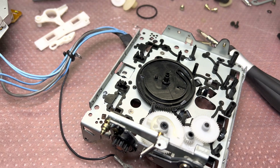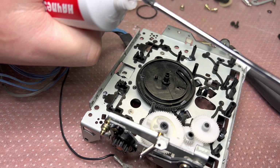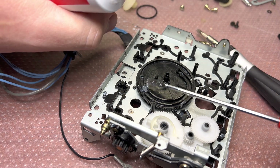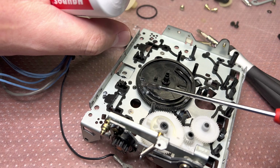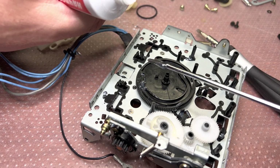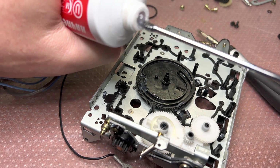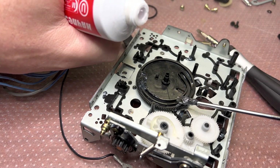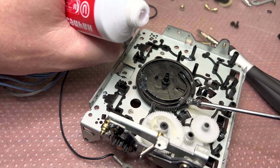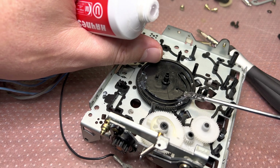Next step: we have to lubricate it on the top in two places. One is this trace here — this trace will be moving the part which locks the head position on top. Another part we need to lubricate is right here — that's where it will be pushing to open and close the door.